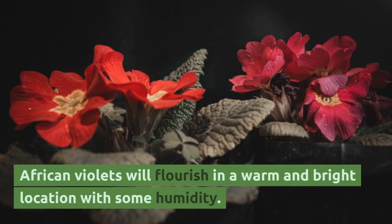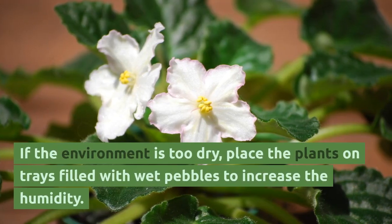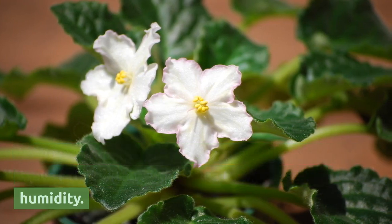African violets will flourish in a warm and bright location with some humidity. If the environment is too dry, place the plants on trays filled with wet pebbles to increase the humidity.